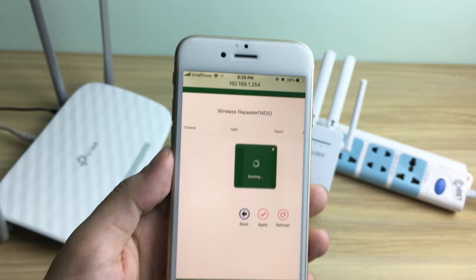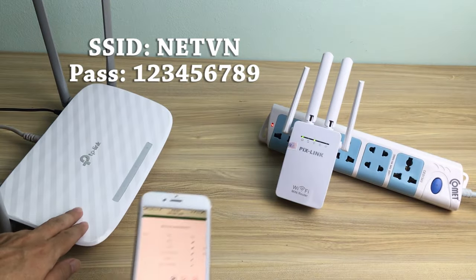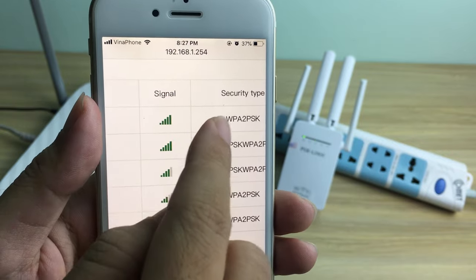The list of wireless networks surrounding the device will appear. Select the correct wireless network that you want to connect to.